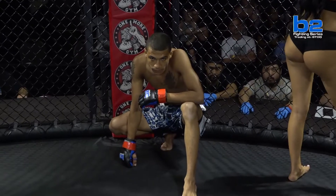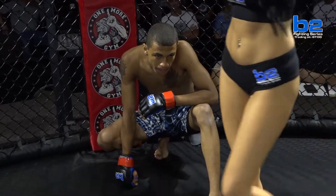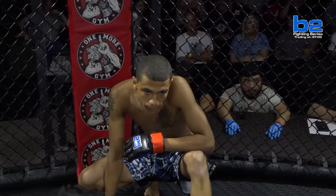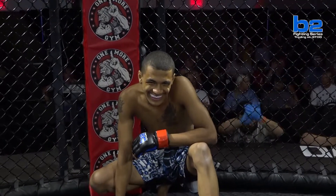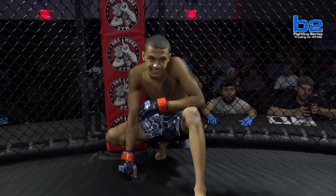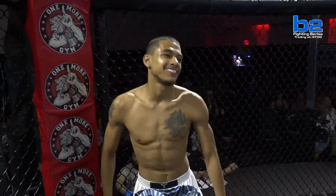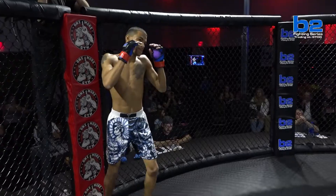And his opponent, out of the one more gym record, also making his amateur debut. His height, five feet ten inches, his weight, 125 pounds. He trains with Dark Horse Martial Arts and comes to you from Paducah, Kentucky. His name is Jalen Blackline Vogt. The referee for this fight is Chris Kitten.